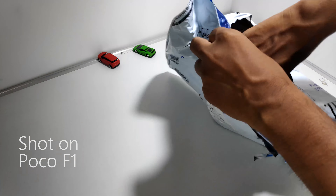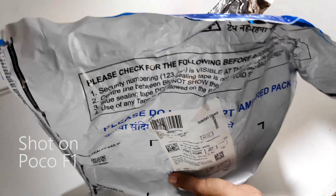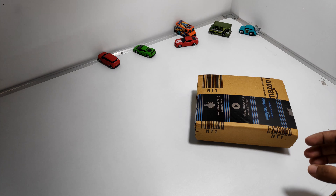Hey guys, Rajit back here with another unboxing video and today I have with me this Bluetooth headset from Sennheiser. I just got this from Amazon.in and this is the new type of packaging they are going for.